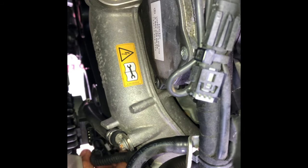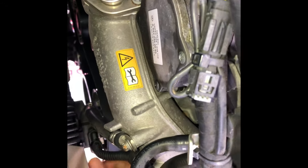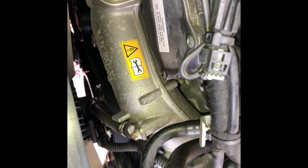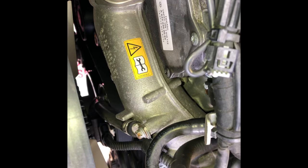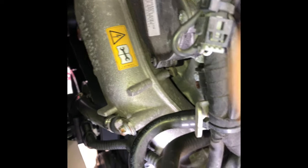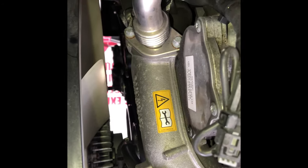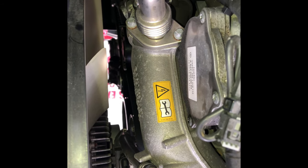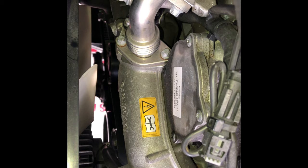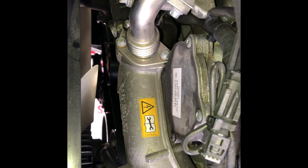Take the belt out and put the new one in. It's easier to install the belt starting from the bottom and working upwards — do it in reverse of how you removed it. Once you have it secured, realign the belt on all of the pulleys. Pull the belt tensioner out and release it — the tensioner will be back on the belt and you're good to go. Start the engine and test it.